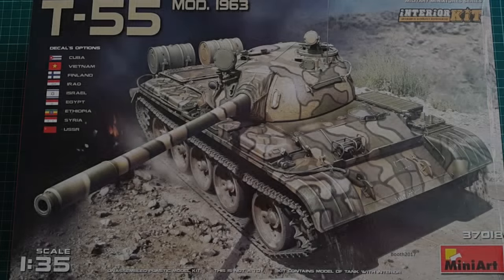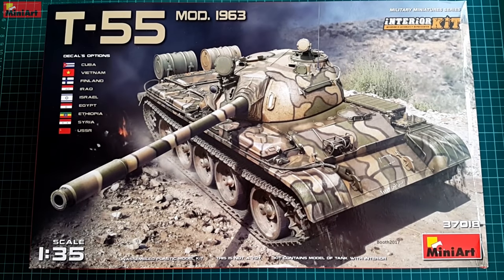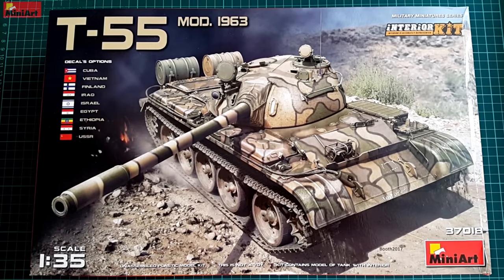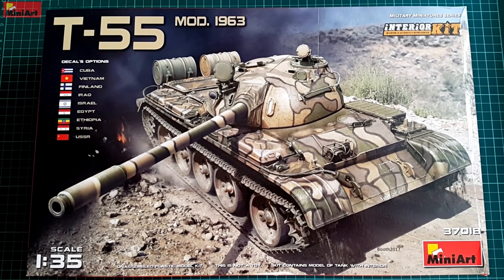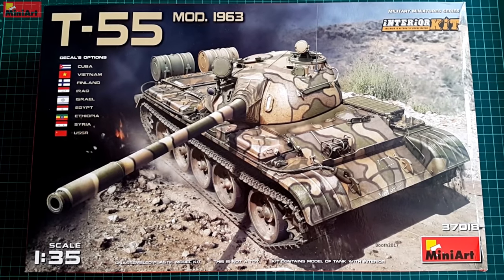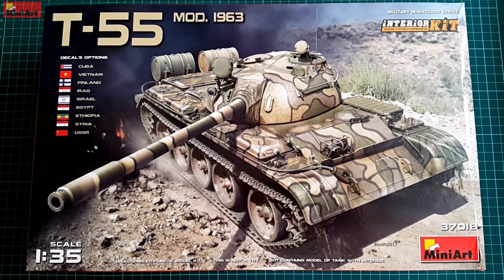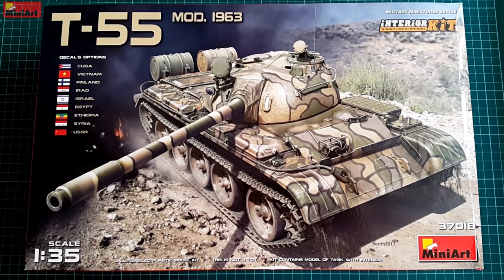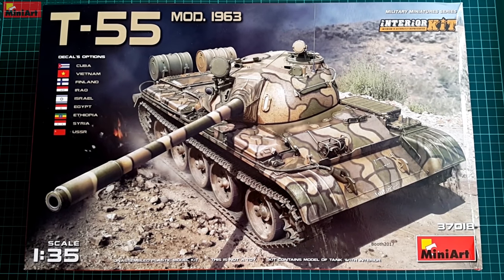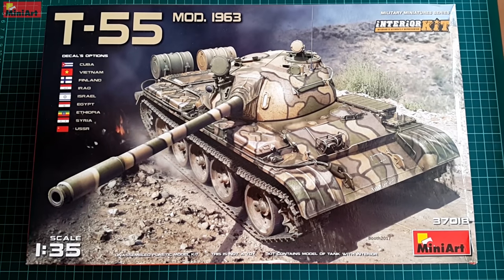Hey guys, Mitko here from DNModels and today we are unboxing one long awaited, very interesting and highly demanded kit in 35th scale. This is the T-55 from MiniArt. It is a logical continuation of their pre-production T-54s that we have reviewed before, and it features the scale model of one of the most iconic tanks ever built.